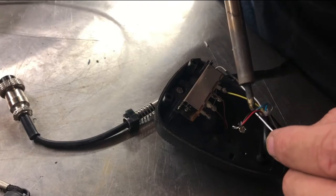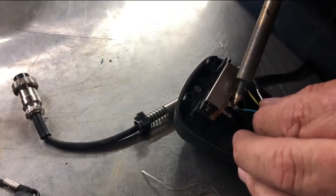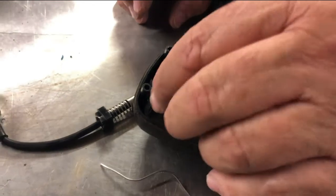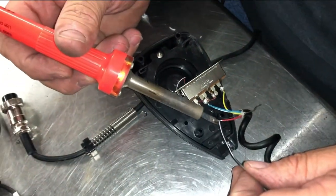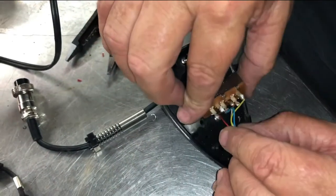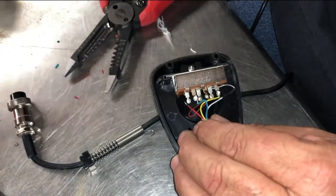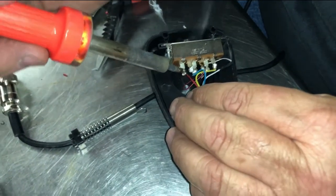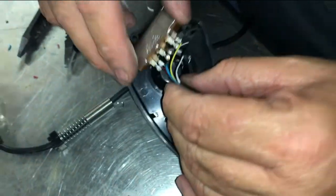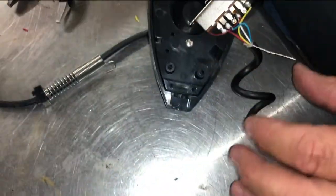Now I'm going to do the blue one, and that blue one goes over here. That's the red one. Then we've got two more — we have this black one. I got a little bit of heat shrink around it.